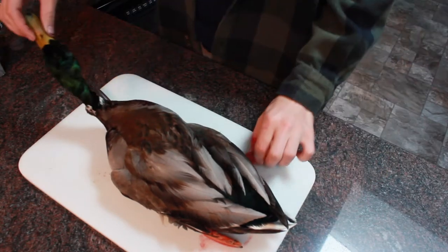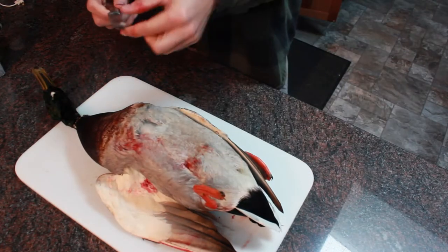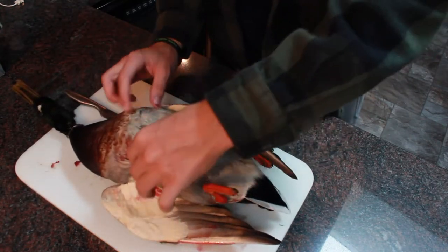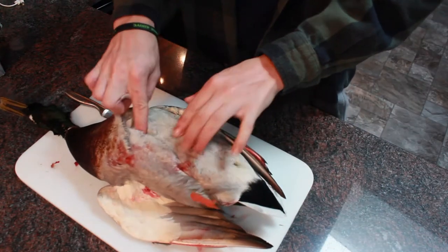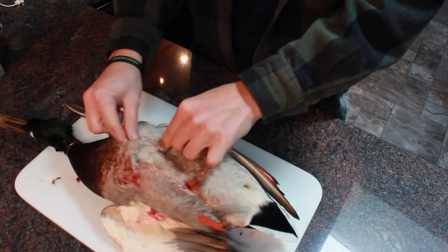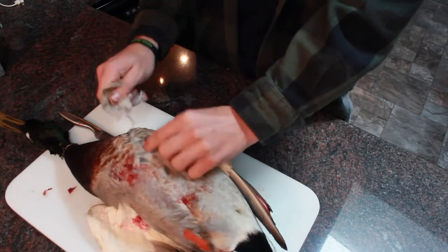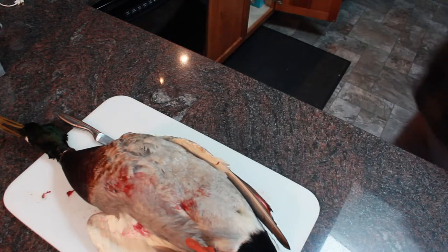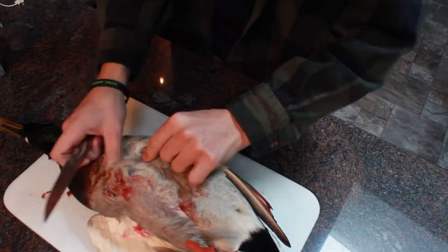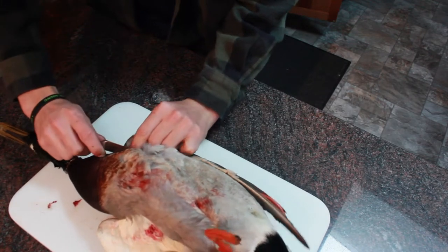What we have here is a Drake, or male mallard duck. The first thing we're going to do is find this Y-bone right in the middle of the chest. You find the top of it where it ends, then grab these feathers and rip them out so you have an opening right there on top of that bone. Then make a small cut right along that Y-bone and run it all the way down.